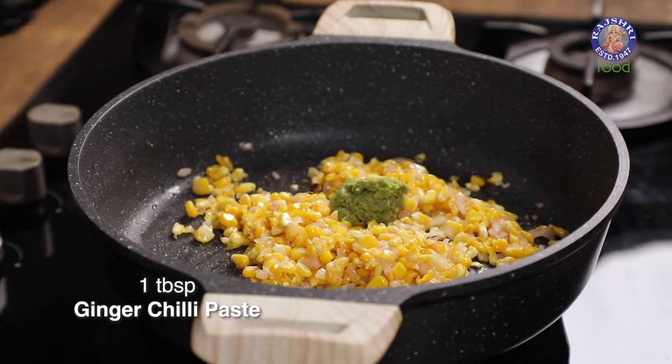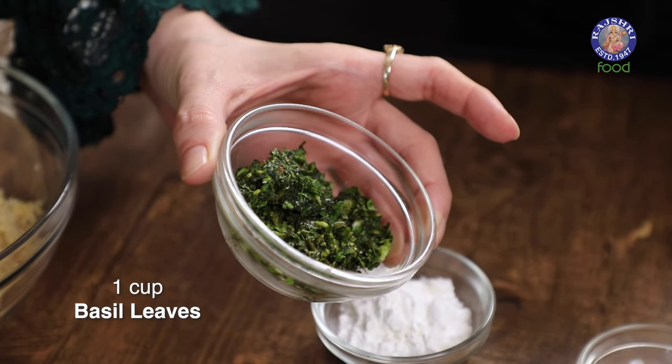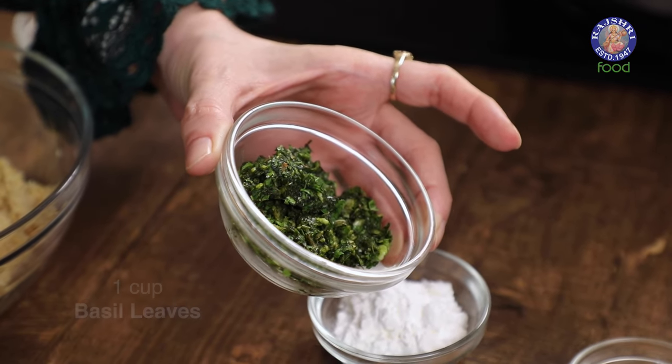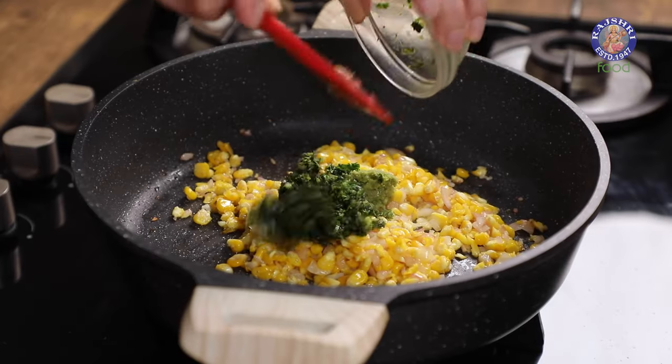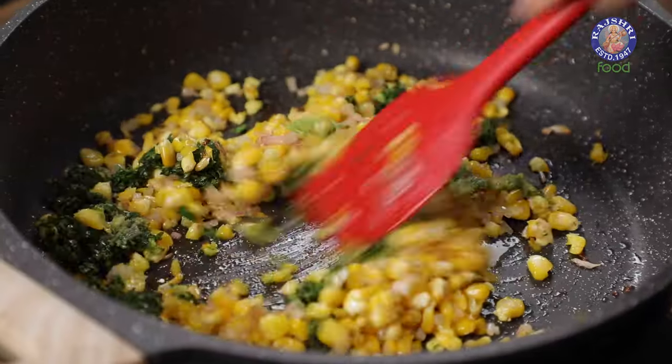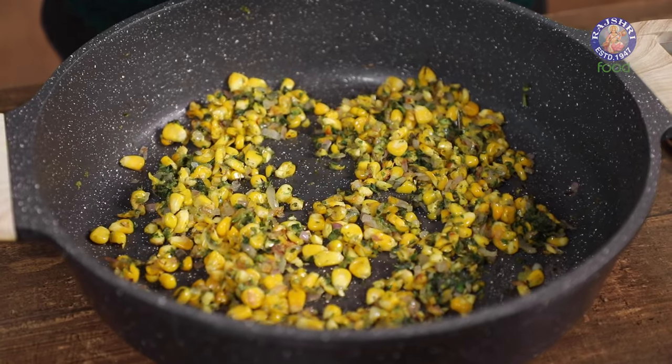Add a tablespoon of ginger chilli paste and this herb mixture that I've made — I've coarsely ground 1 cup of basil leaves, half a cup of coriander leaves and 4 to 5 garlic cloves. Saute this for a few seconds, then turn off the flame and cool this mixture down completely.